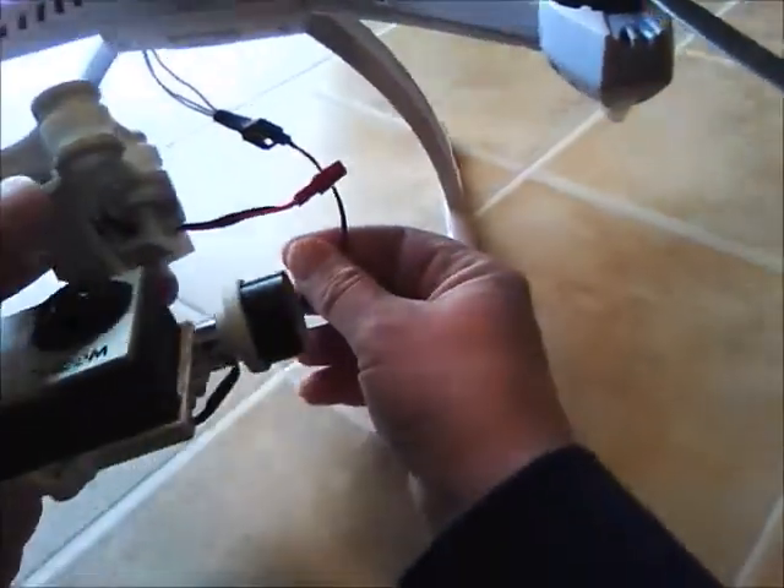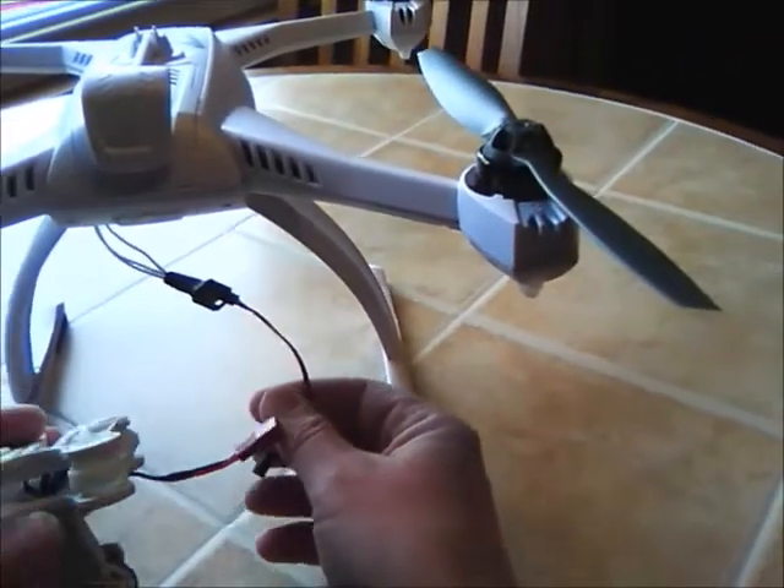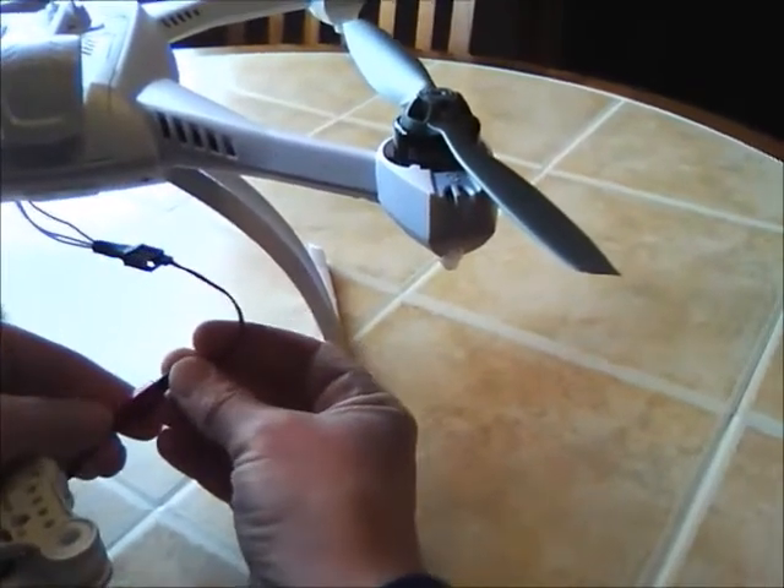Then I took this gimbal — it was just a Walkera White G2D gimbal — and I plugged it in.